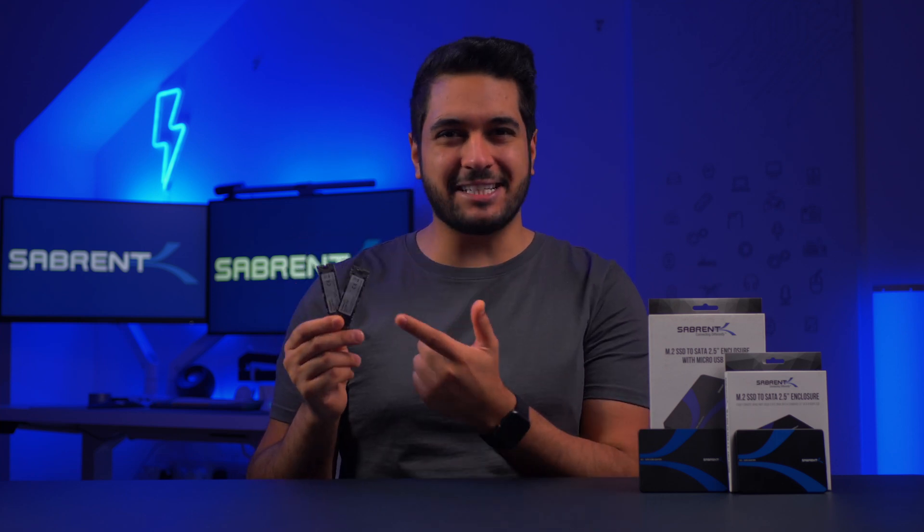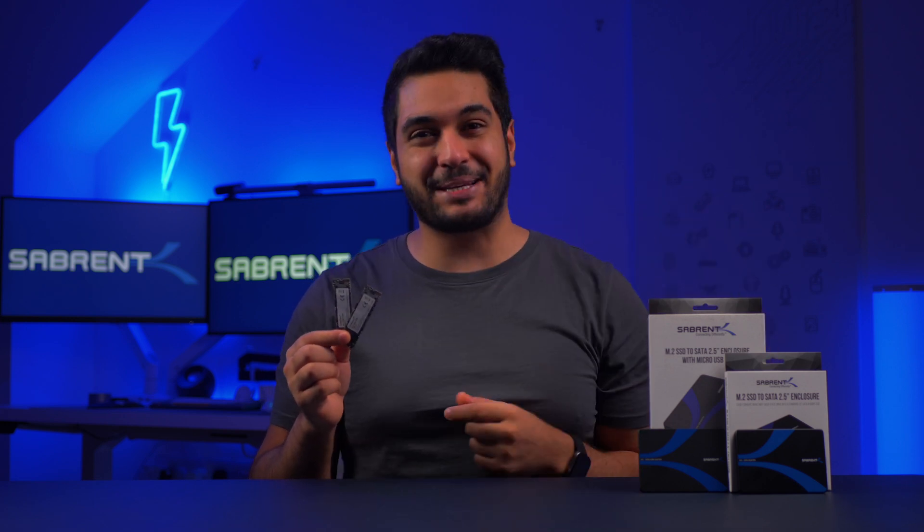Have you got a couple of SSDs that you've pulled out from an old device or old laptop and you're trying to either repurpose them for your new PC build or just trying to get the data off them? Well don't worry because I've got a couple of products here that might be able to help you out.